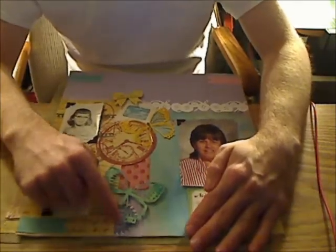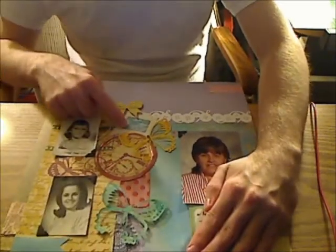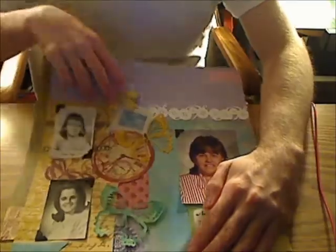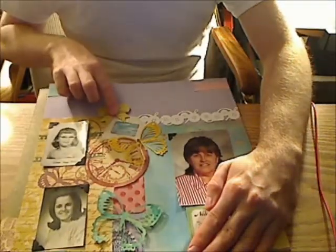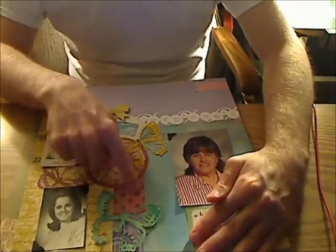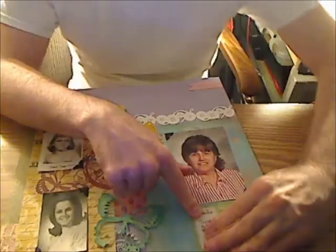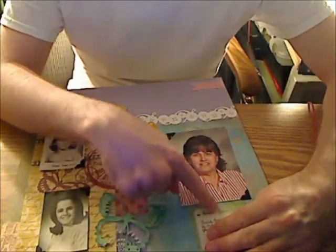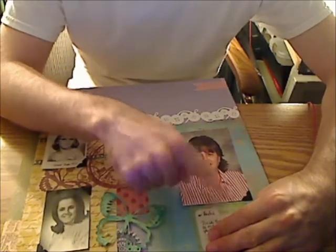This bow embellishment is from the Maggie Holmes ephemera pack. And this little embellishment with the journaling on it — that was also from the Maggie Holmes ephemera pack.